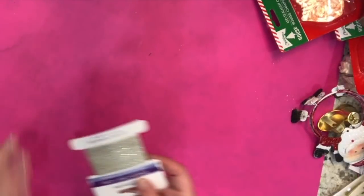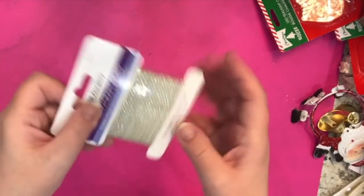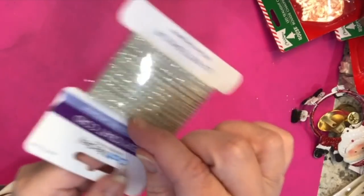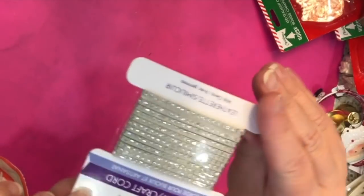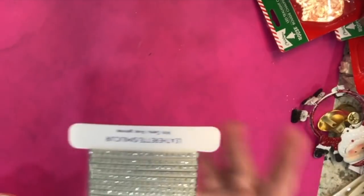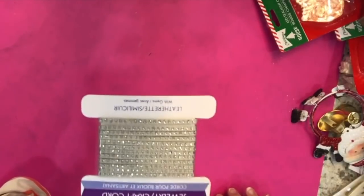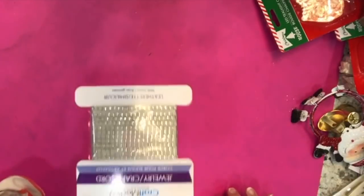In the craft section I picked up this jewelry craft cord — it's like a leatherette cord with little faux diamonds in it. There were a lot of these at my store and I'd never seen this color before. I don't know if they just found it in the back of the stockroom, but I thought I would get some.